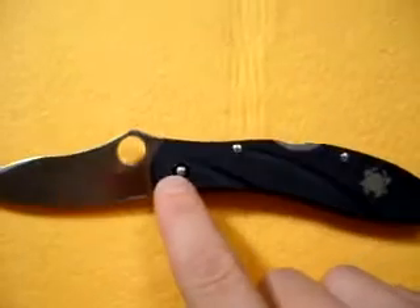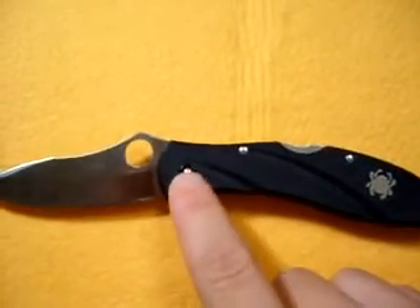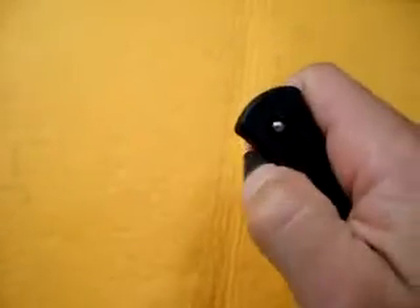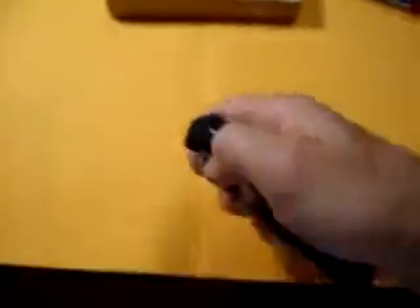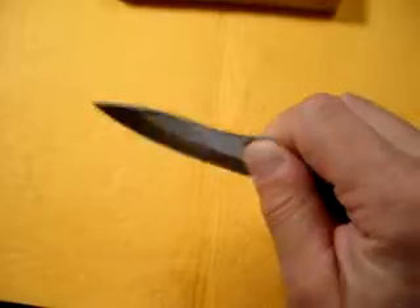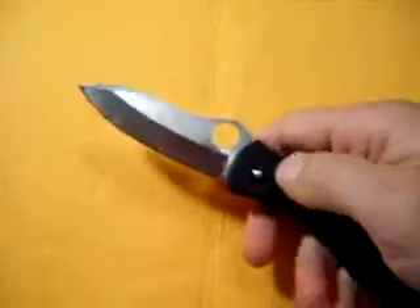Pin construction only — does not have an adjustable pivot point, but this knife is tight. I would guess this one had really never been used by how tight it was. You can still get it flicked open, but this thing is solid. There's no play up, down, side to side at all, so you won't be disappointed there.